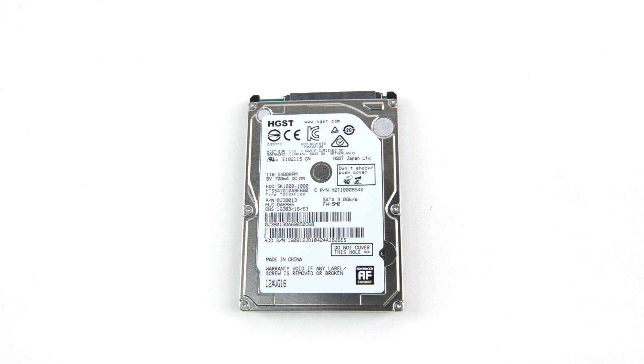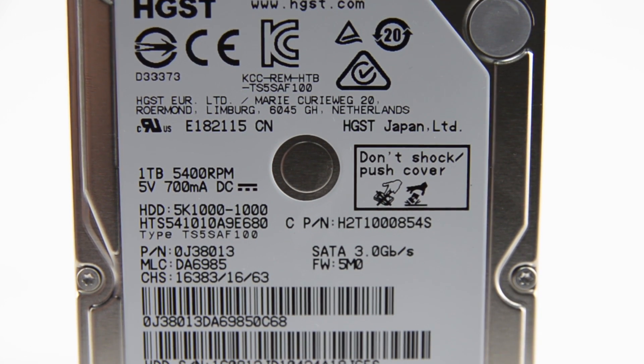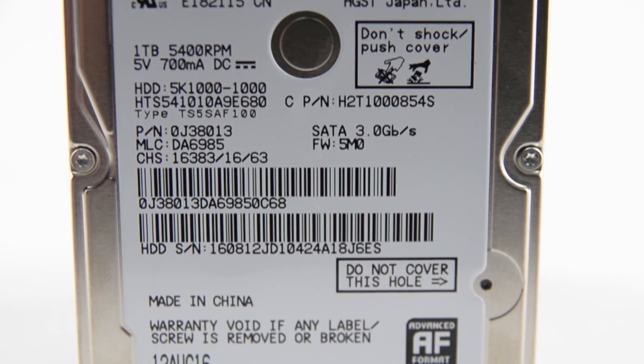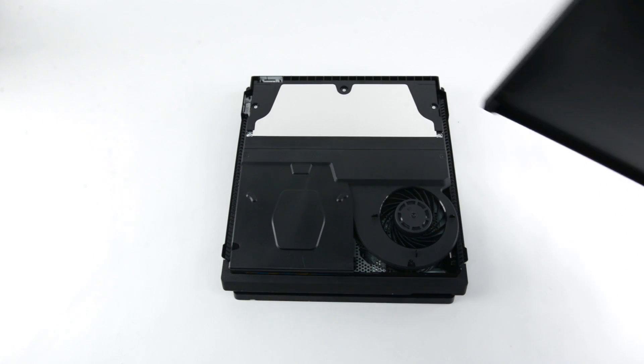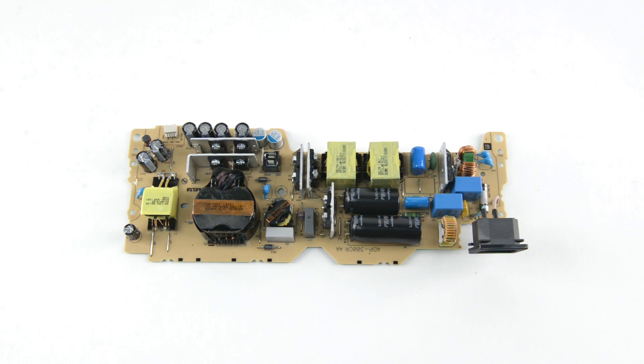We found some online sources reporting that this drive is actually a 6 gigabit a second drive, but at 5400 RPM, this platter drive will never reach SATA 3 speeds. The first panel removed reveals nothing much but the power supply. This thing dishes out a whopping 289 watts of power, up from the 165 watts in the 2013 version.